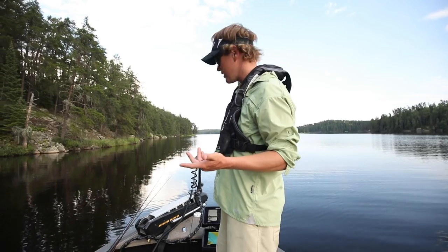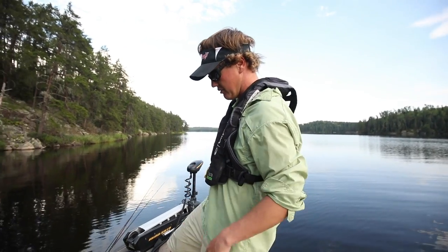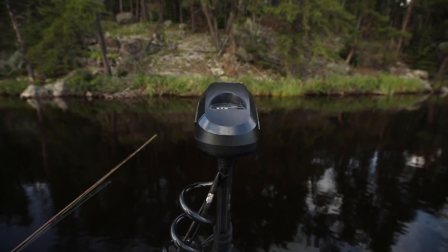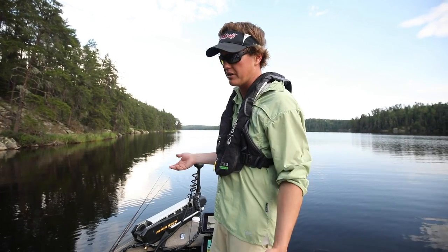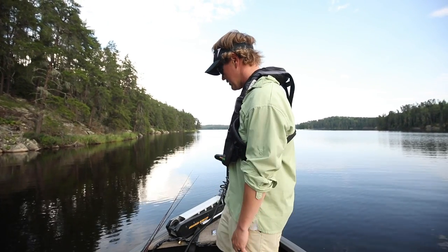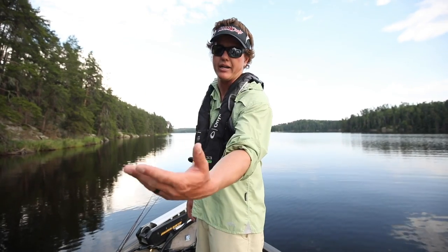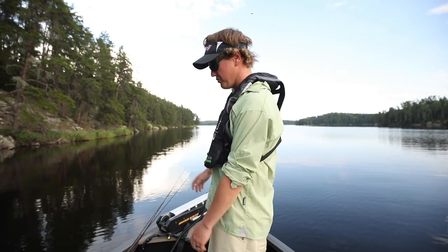Moving this boat around up front is a 112 Ulterra — it's been out probably three years now. It's a hybrid of a cable steer with one of these big cable pedals mixed with something like a Power Drive or a Minn Kota Terrova — kind of a hybrid of both. Incredibly responsive, just so fast. I do like a Terrova where I can be at the back of the boat, but with this I'm kind of fixed to the front.